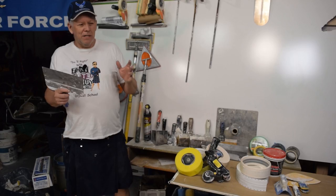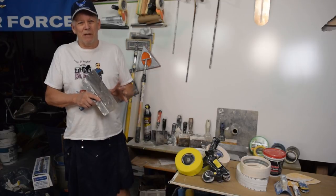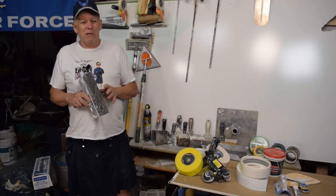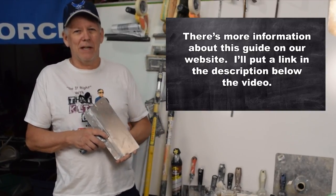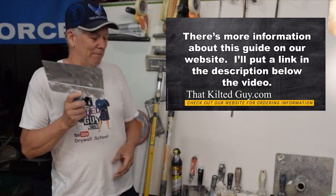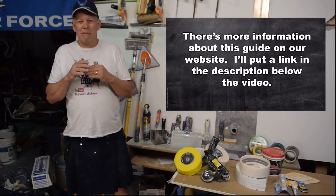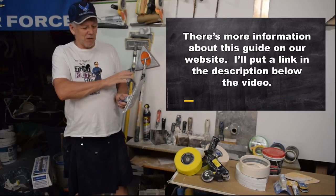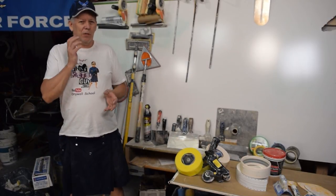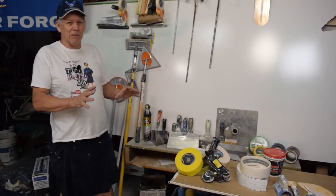If you decide to go watch a video, you might have to scroll through 15 minutes of it to find that one section, and maybe that person talks about it the way you want. So I decided to put together an e-book for you. After this brief introduction, I'm going to describe the e-book and show you what kind of information we're putting in there. The e-book will be a lot easier because it's going to have chapters — if you want to know about the wide knife, just go to that chapter, click on it, and you'll go right to it.